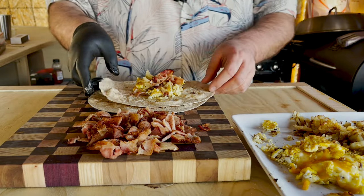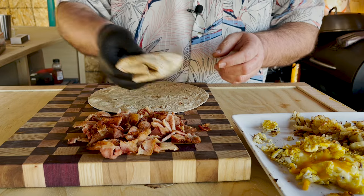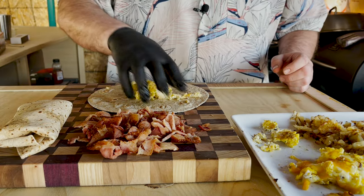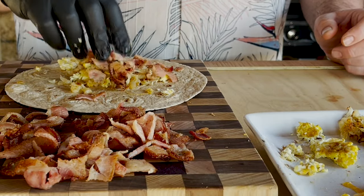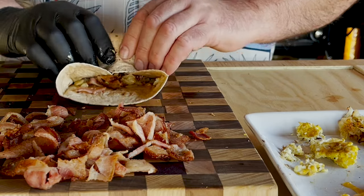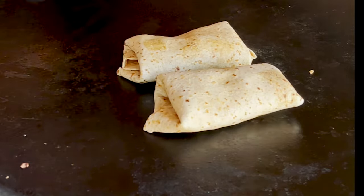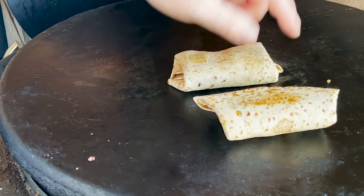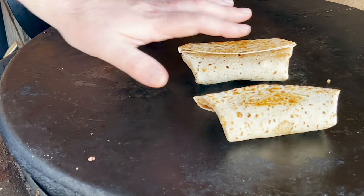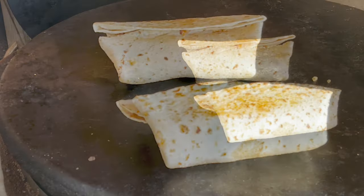That is perfect. Gonna take the sides and roll it. That looks pretty good. Let's do it again — take our egg, potato, onion, and some bacon, wrap it. Get them ready. Gonna throw them on the Cuisinart — it's still up to temp — and just put these down and let them sit for a moment. I really like how they're just staying together. We're only gonna give it like another 30 seconds.